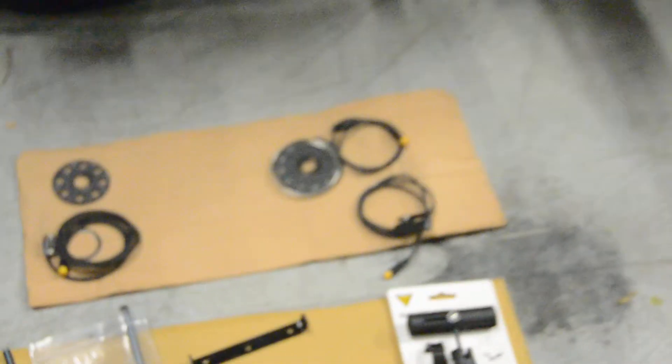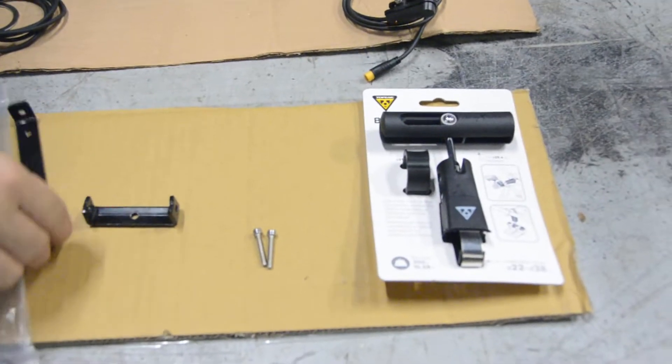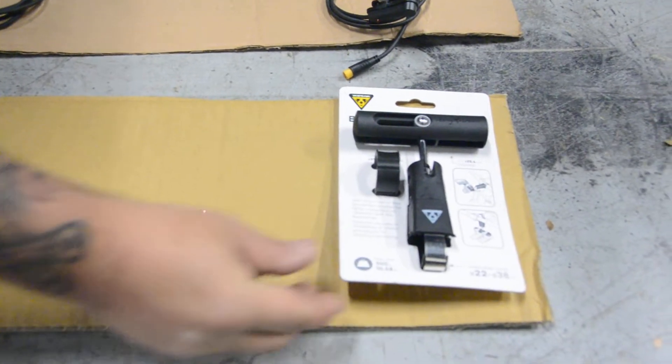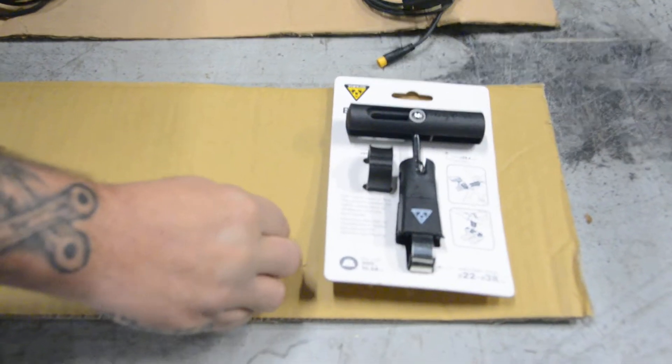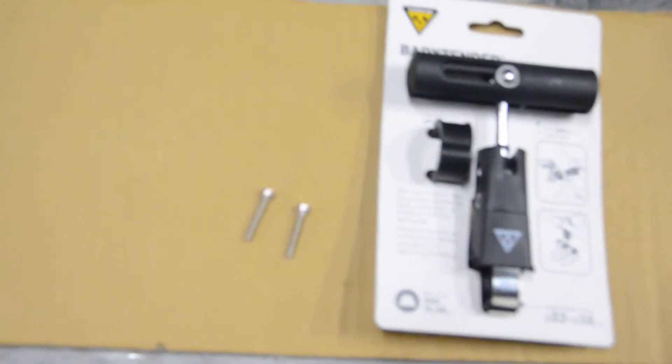You'll also need some other special hardware when you're converting these bikes. For mounting the LCD screen, we like to use the Topeak bar extender. This will let you mount the screen directly on the handlebars so you can see it, and along with it use some extra long M4 by 30 millimeter screws on the back of the screen.